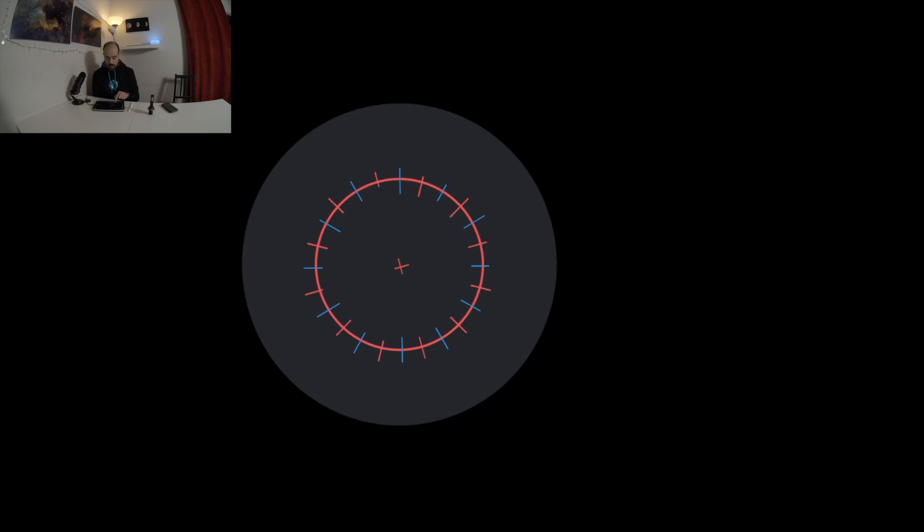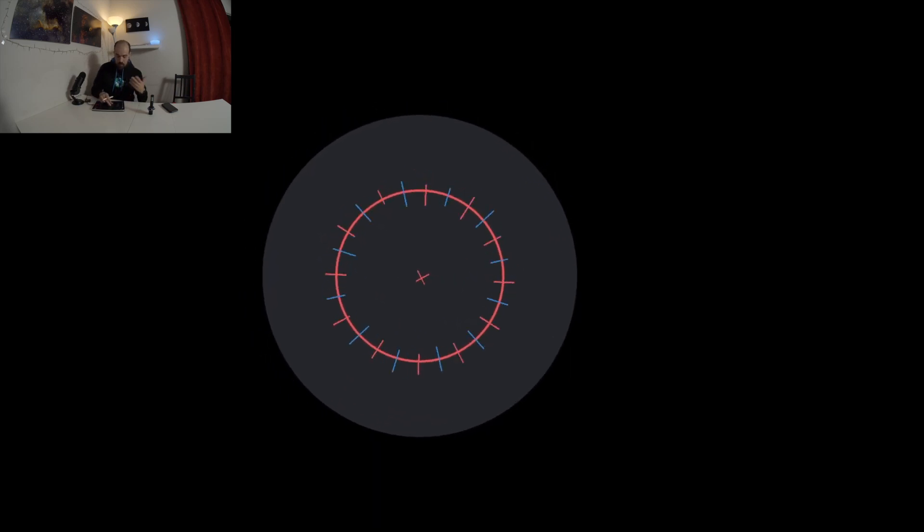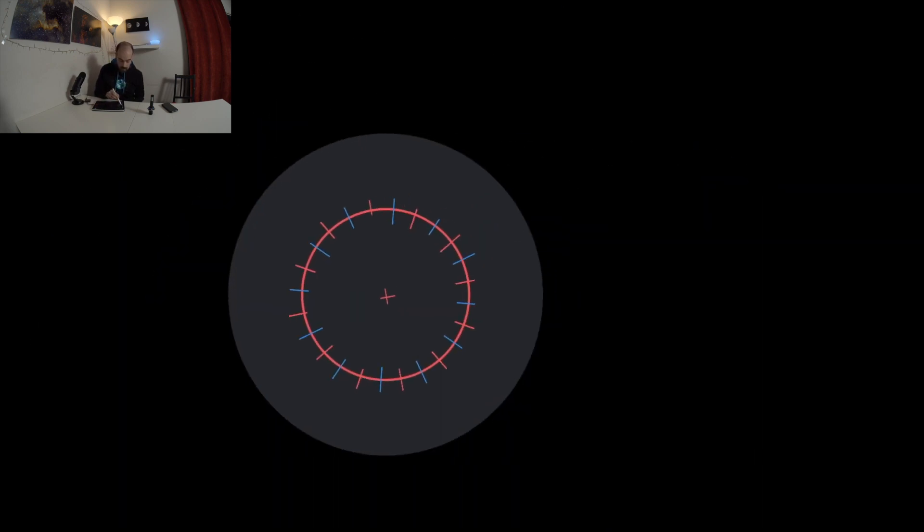I've removed any information not essential for polar alignment from my sketched reticle. The numbers you see on the Star Adventurer reticle mean nothing — the difference between long and short lines is just a way to help you count degrees. What matters is that you are able to define the 12, 3, 6, and 9 o'clock positions. In my setup, I've mounted my gear on the Star Adventurer: rotating the payload rotates the polar scope, and manipulating the wedge moves it up/down and left/right.